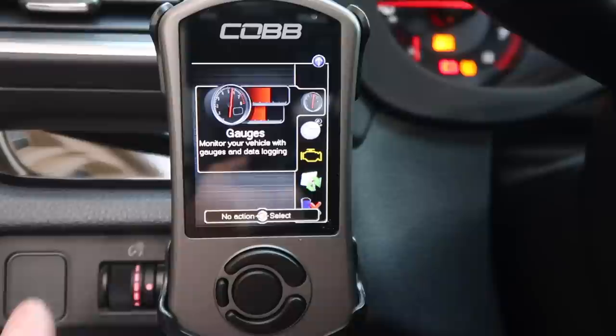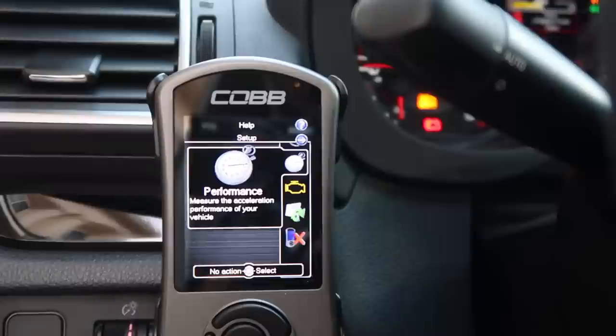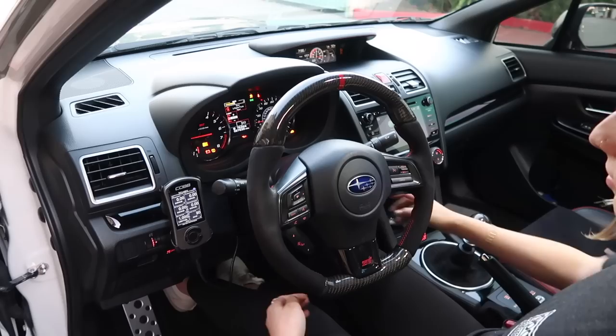There are a lot of things that you could do right here, like gauges. If you have a check engine light you can troubleshoot with it. Performance — it can basically read your 0-60 times and also reflash it to different tunes. And of course if you're selling your car, you can uninstall it as well.